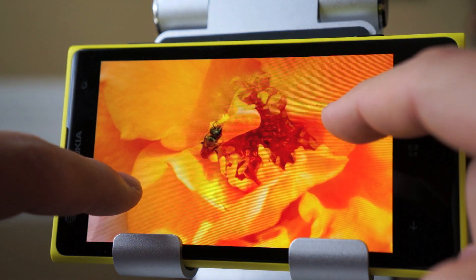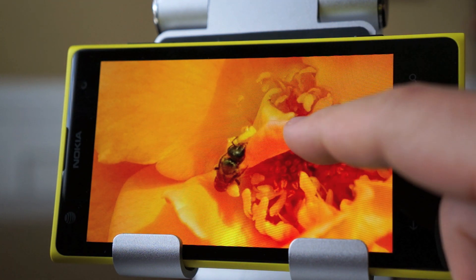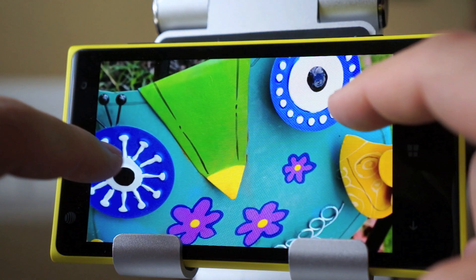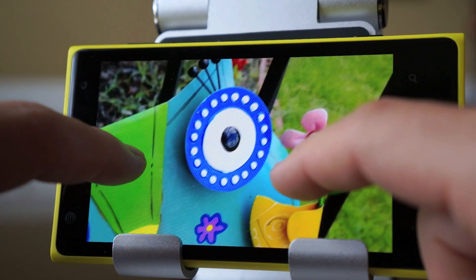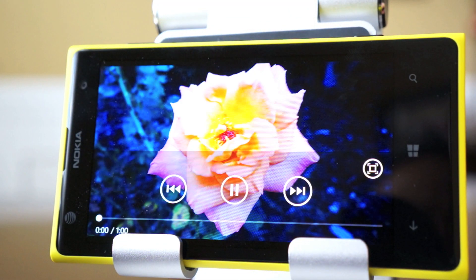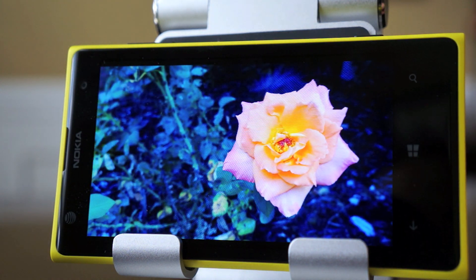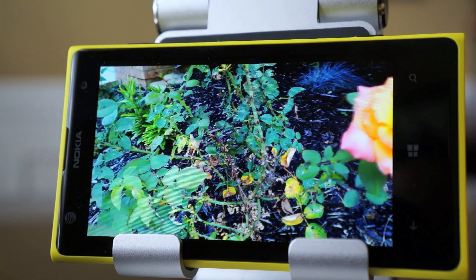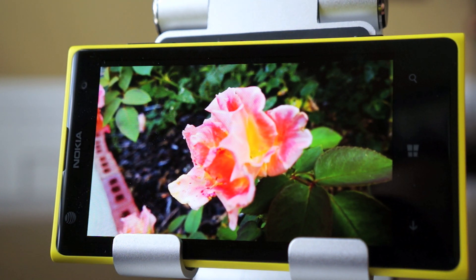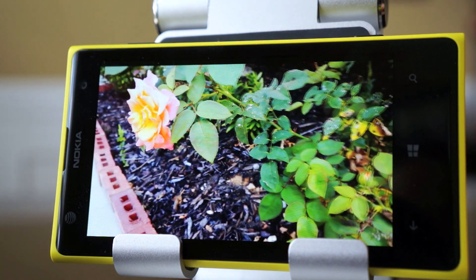Here are some sample images I took outside with this camera — look at the detail on that bug right on that rose petal, it is unbelievable. The clarity is incredible and the color replication looks good so far. I'll definitely do further testing and a separate video dedicated to image and 1080p video samples. Here's a quick 1080p video sample taken outside on first inspection, and it is extremely clear — the only thing I noticed was a little bit of lighting adjustment and some color variation.